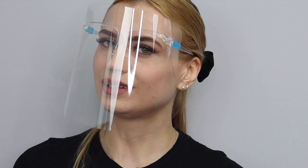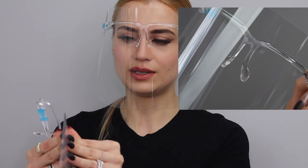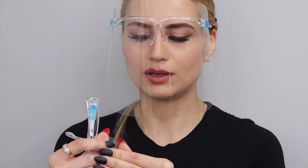Hello there, my name is Yolita Brilliant from Brilliant Massage and Skincare, and today I'm going to show you how to use your face shield. As you can see, you can't really see clearly through it as it comes from the package.